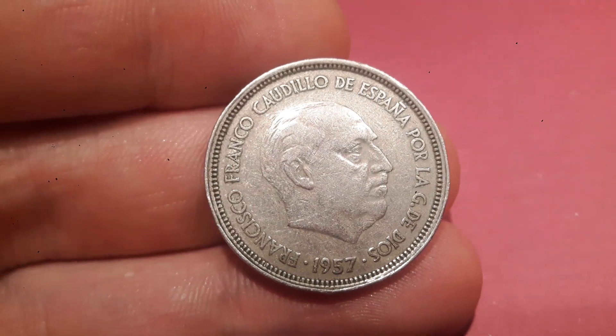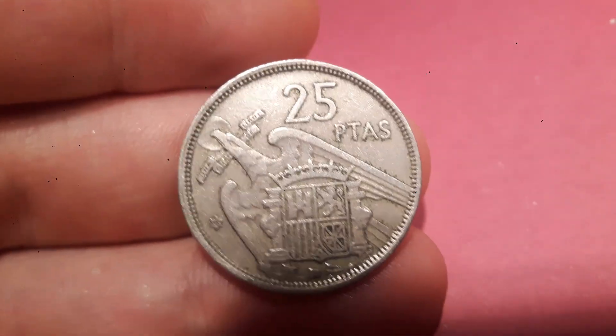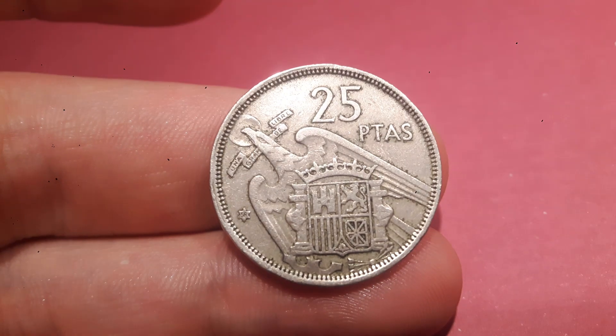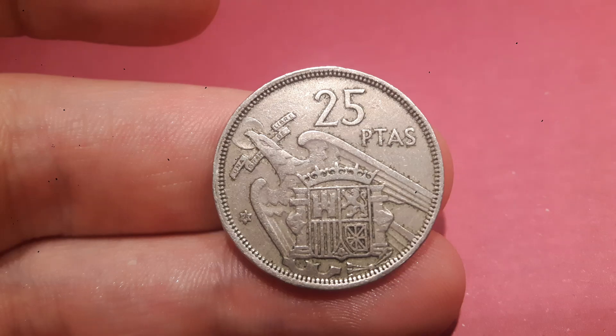Hi guys, Dan Stollers here. Today we're going to do a review and evaluation of the 1957 25 Pesetas coin. This one's quite a pretty coin. At the top there you can see 25 Ptas — obviously Ptas stands for Pesetas.